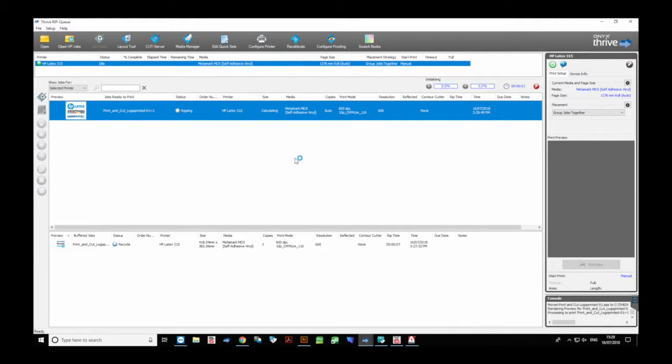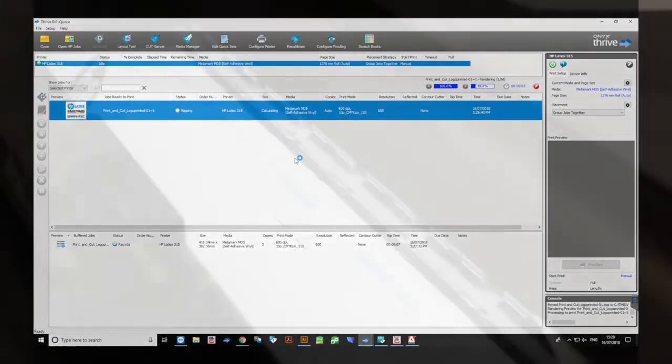All we need to do is save that file as an EPS. It can go into any RIP manufacturer, but we're just going to save it directly into ONIX so it goes straight into the hot folder for Thrive.